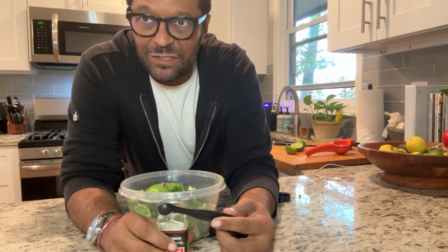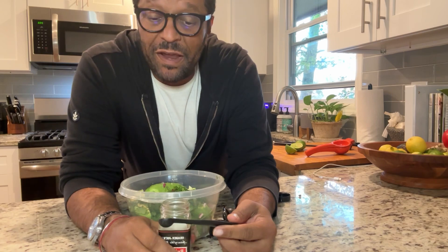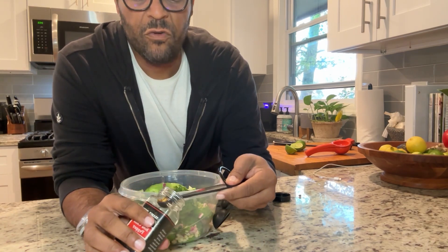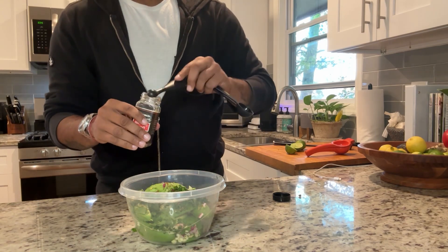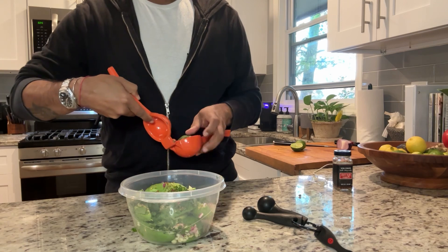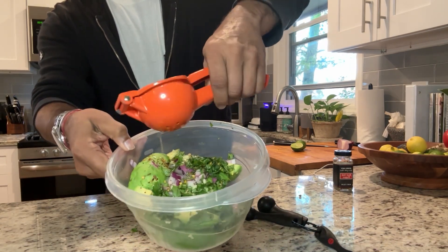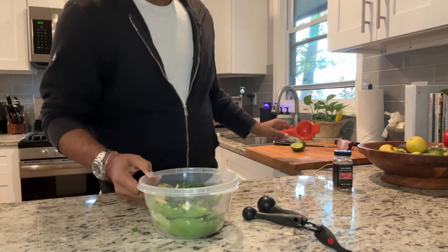I'm not really supposed to have red pepper flakes because I'm allergic to nightshades — my eyes get a little itchy — but everything that tastes good has a little heat, and guacamole is no exception. I'm going to use about a quarter teaspoon of red pepper flakes. Then I'll take half a lime and squeeze it over all the contents — the cilantro, red onion, garlic, red pepper flakes, and avocados — and it's ready to mix.